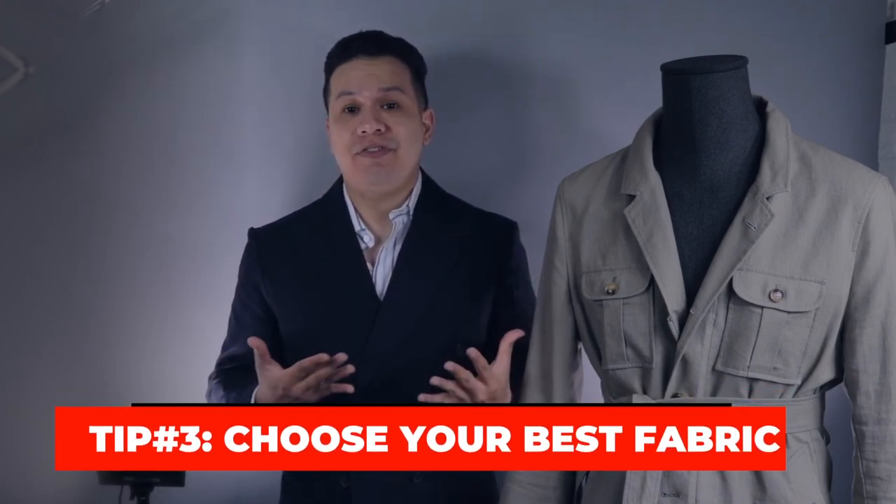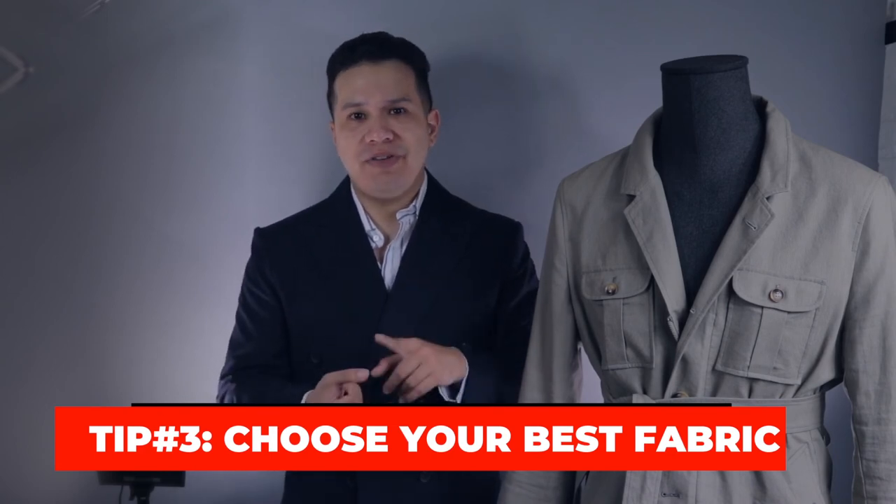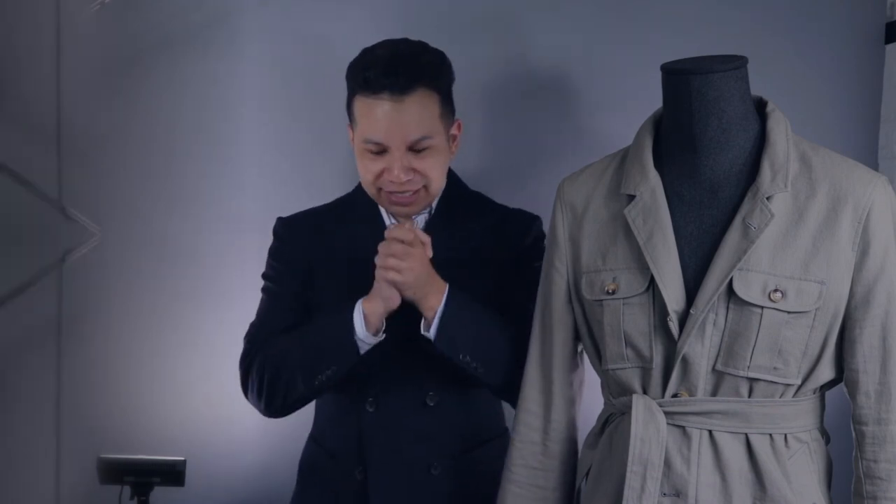The last and final tip: experiment with different fabrics. Linen works best for me due to where I live, but there are many thicker fabric options to choose from, such as corduroy, suede, or even a weatherproof fabric if you experience a lot of rain. That wraps up this video — thank you guys for watching. I'll leave links in the description below, and I'll see you on the next video. Peace.